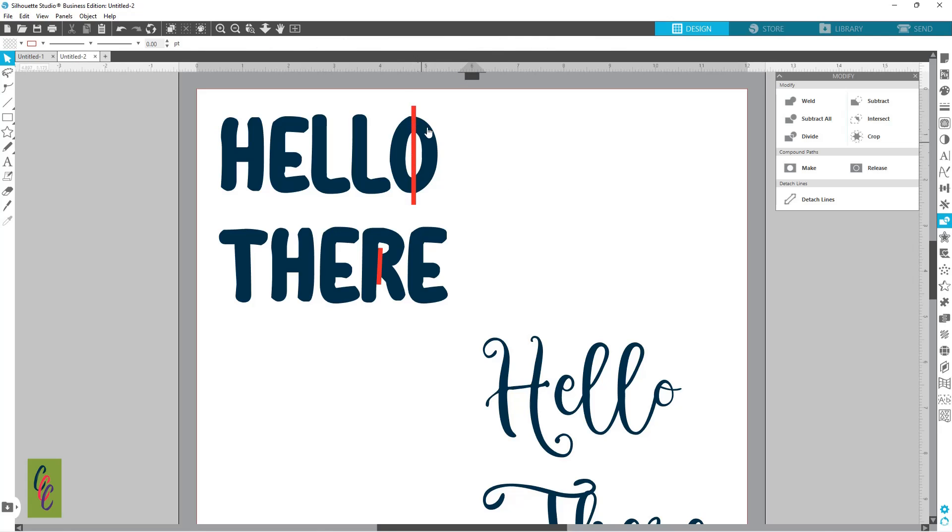Now I've got these two selected and I can align them center — that's going to put this red line in the center of my O. Then I'm going to grab both of these and go to Subtract. What that did was cut that red rectangle out of my O, making it a stencil. If I was cutting this out of paper it's going to leave all of this and take away what's in blue.